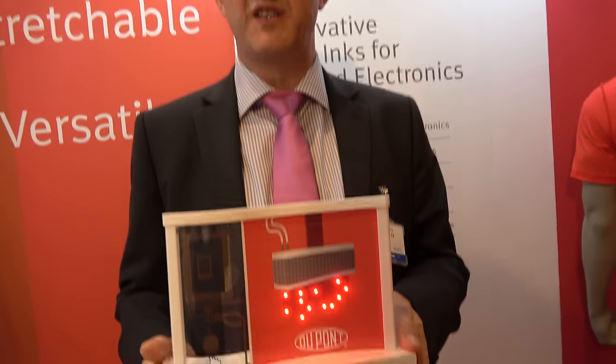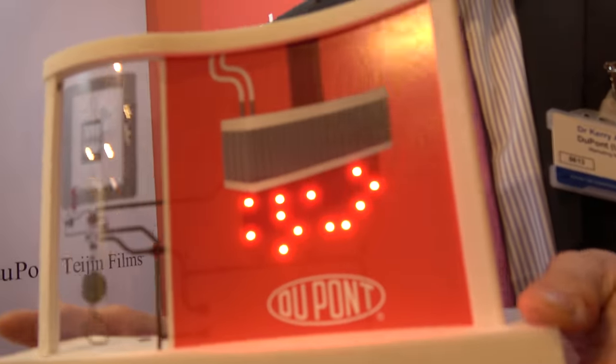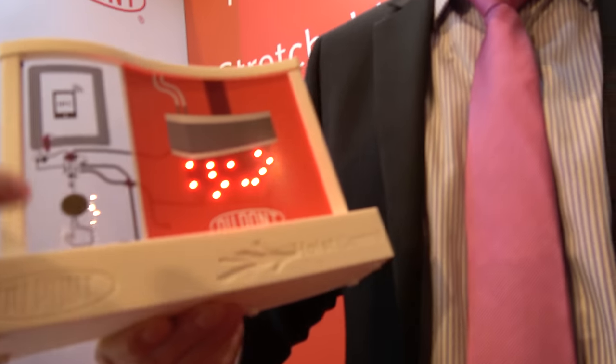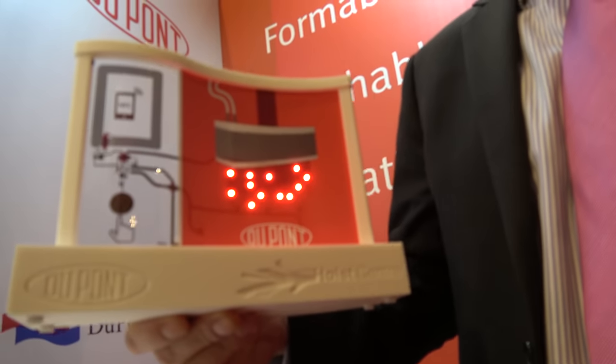This one just has the functionality there with the LEDs lighting up. The battery is contained in the base. You can touch it to activate — it has to go off again before you reactivate it.